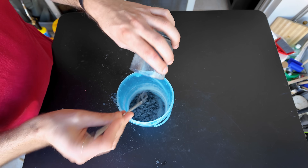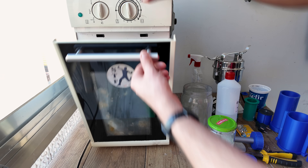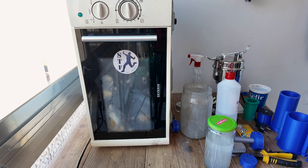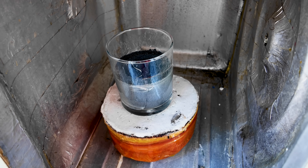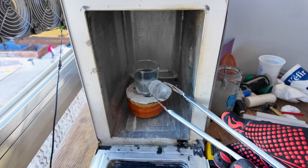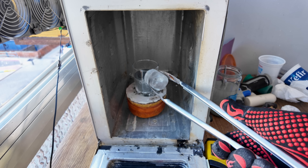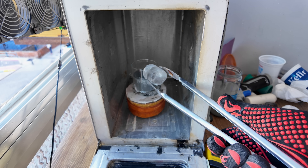We'll put it in a microwave on top of a ceramic fiber sheet and microwave it until the glass cracks. If the glass doesn't crack you can use an ice cube to help it out. But don't overdo it, otherwise it will crack into a million pieces and be more difficult to remove from the crucible.